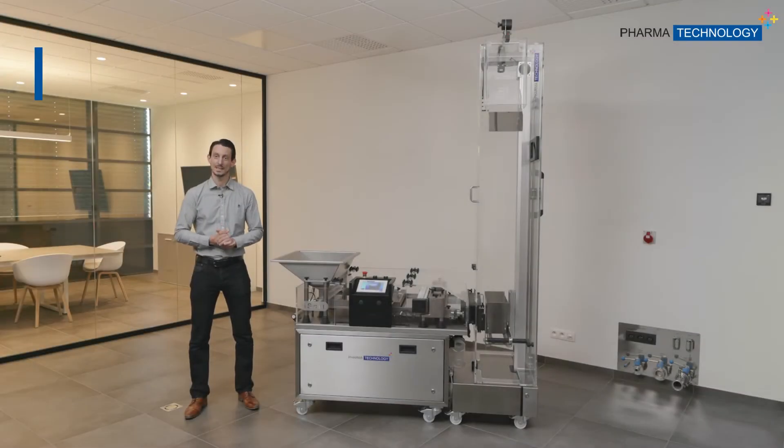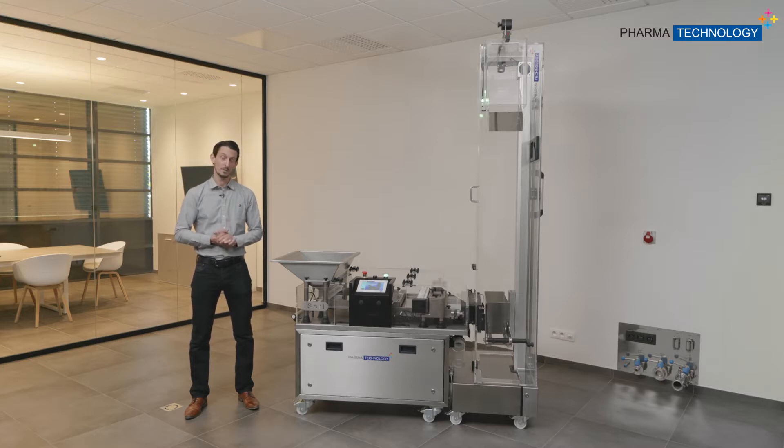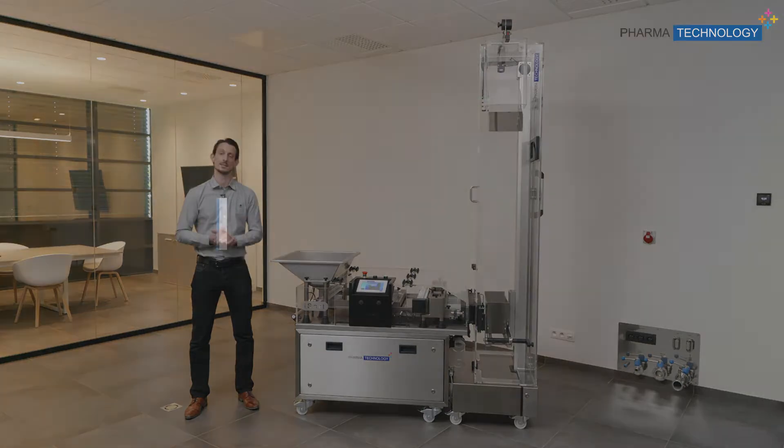Hello everyone and welcome. My name is Ivan Ferro and I'm Technical Director here at PharmaTechnology. Today we will talk about one of our latest developments, the iSort combined with the iLift. This is a machine for sorting and lifting tablets for packaging lines.